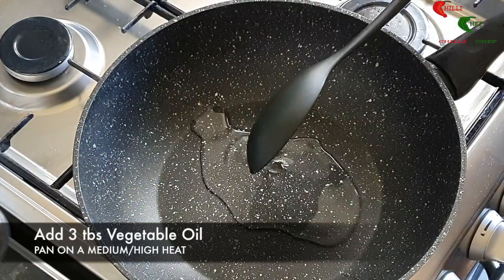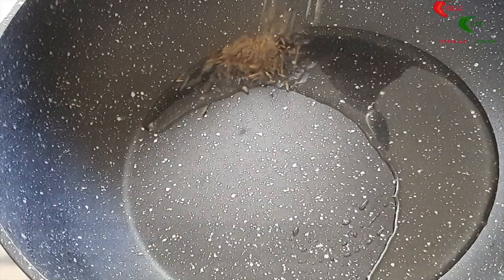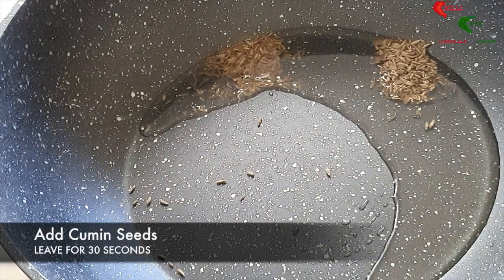We start by adding three tablespoons of vegetable oil. When the oil has heated up, add the cumin seeds.